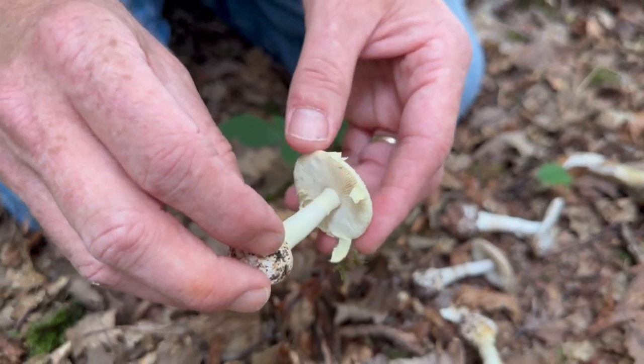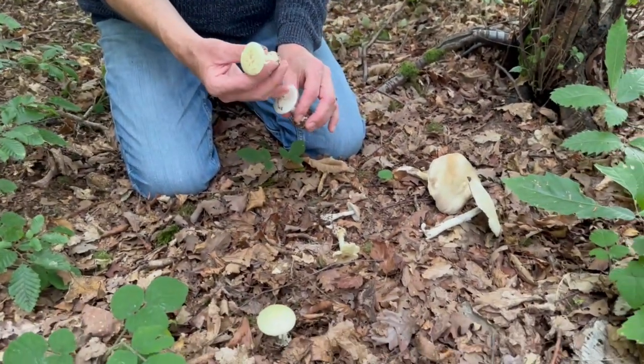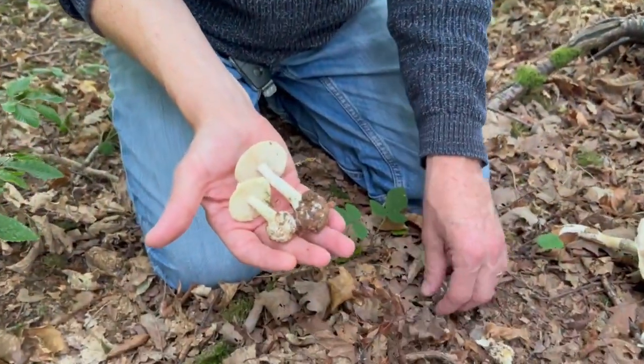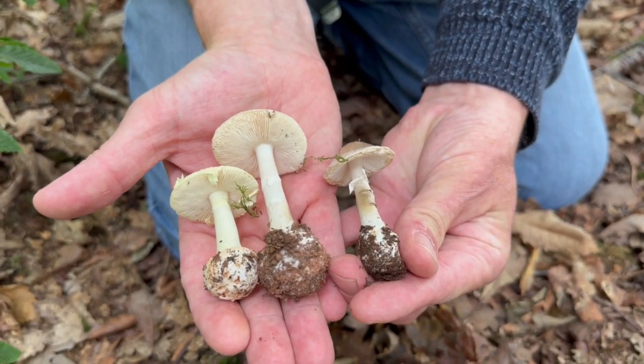The grisettes are Amanitas with no skirts and most of them, if not all of them, are edible. But the skirted Amanitas — and we've got three different examples we think here of Amanitas — are all growing very close to our wood mushrooms.